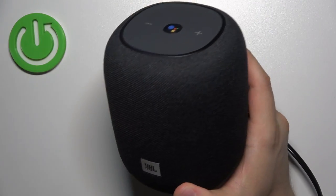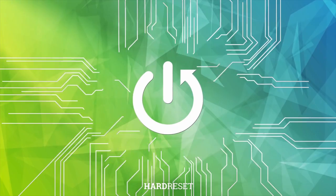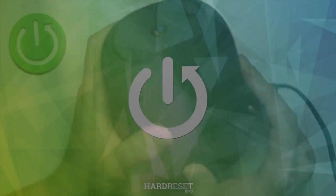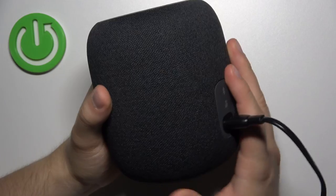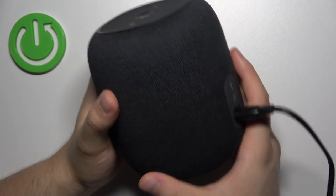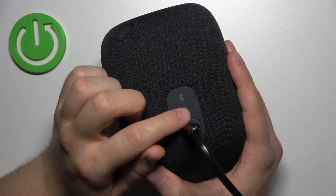Hello, in this video I'm going to show you how we can move the JBL Link Music speaker to the setup mode. So first of all, you have to plug it to the electricity by this cable and also to the power source, and then you have to rotate your speaker and find this microphone button.